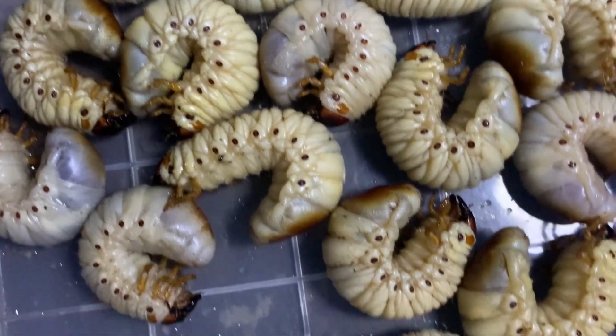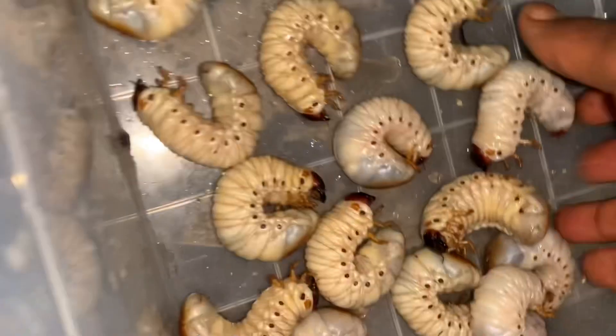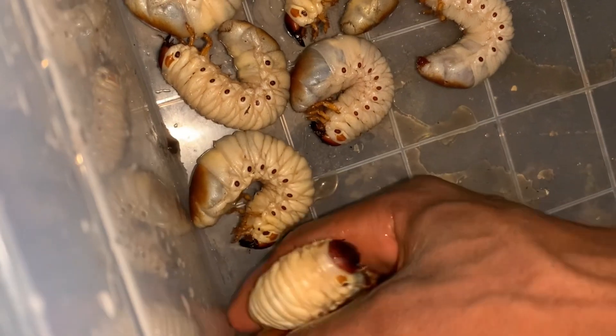I did a lot of research to get the weevils — I know what I passed through. One thing I also want you to know is that whatever you are doing in life, stay focused and determined and you are going to get there. Today I'm able to breed the Hercules beetle and also the palm oil larvae because of my zeal and my love for agriculture.